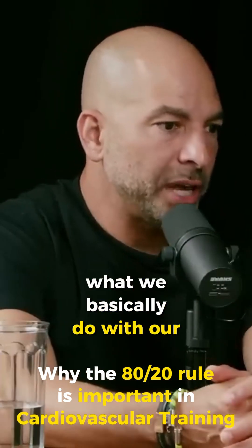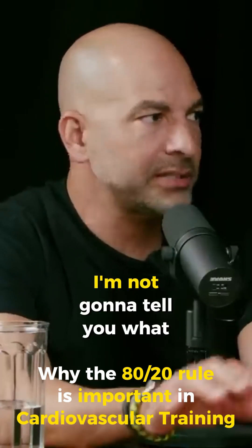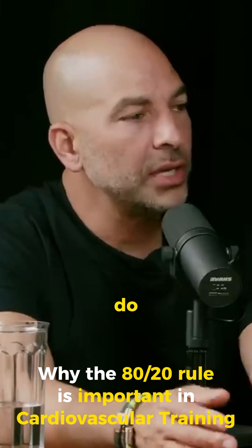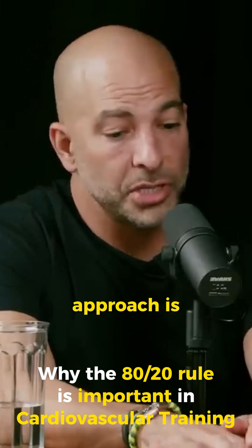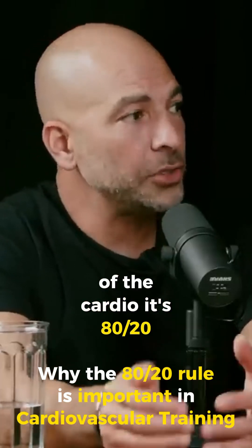What we basically do with our patients is we start from a standpoint of time. How much time are you willing to exercise a week? I'm not going to tell you what you need to do — let's start with you telling me what you're willing to do. The simplest approach is we'll put half of that into strength and stability, half into cardio. Of the cardio, it's 80/20.